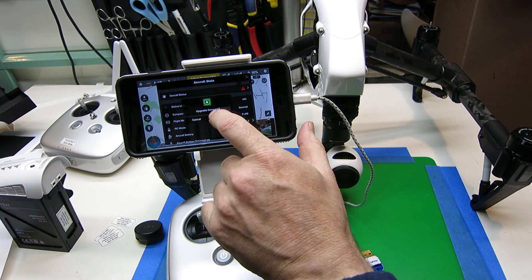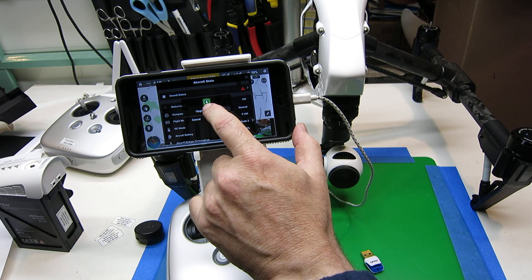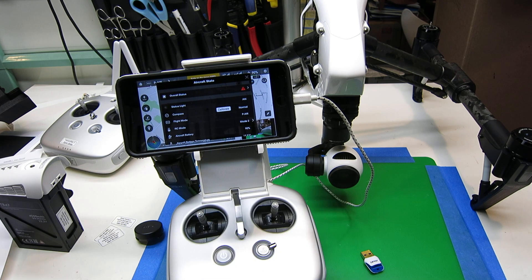It'll query us on the screen: do we want to upgrade the firmware? Now we click OK. And we'll get the message that it's completed, and now the unit's going to restart.